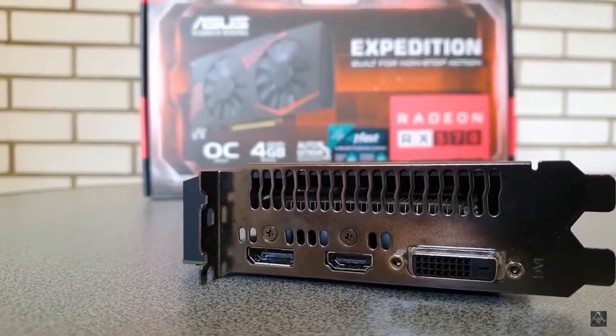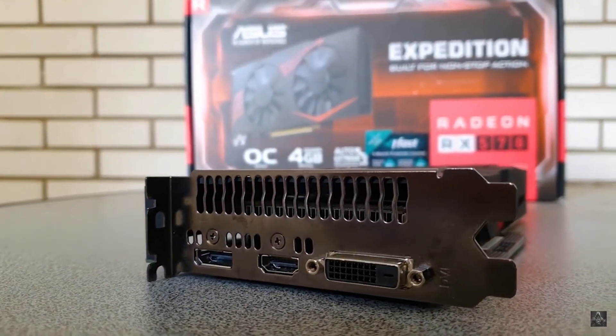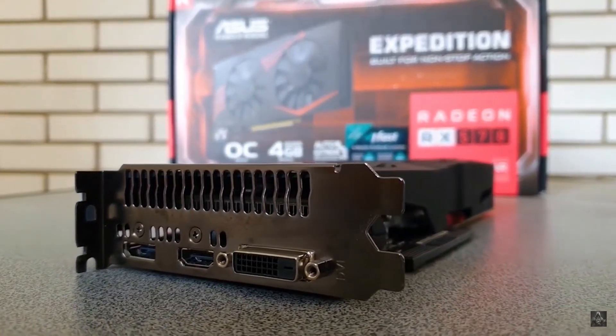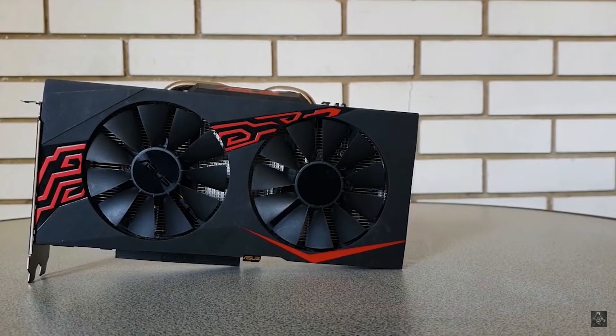The GPU for today's testing will be a RX 570 with 4GB of VRAM. Maybe not the most ideal candidate to get the most out of the X4 840, but we can more or less get the Athlon to do quite a lot of work, and show us if it can maybe handle an even stronger GPU.